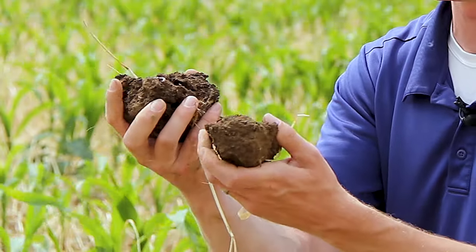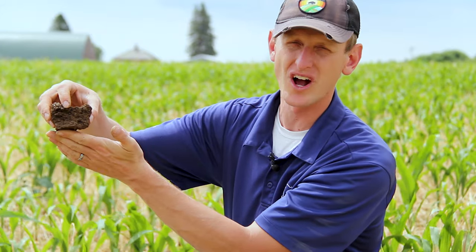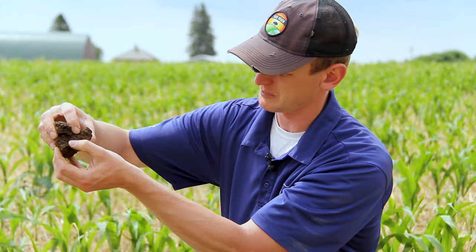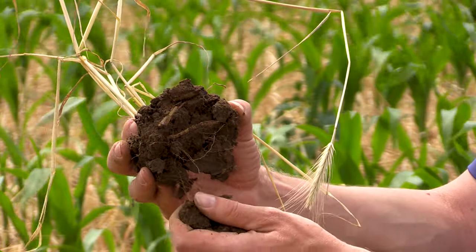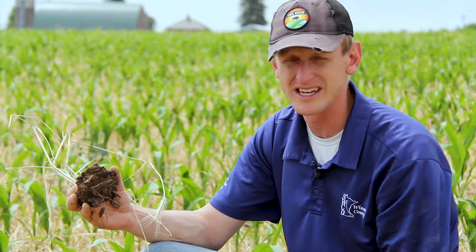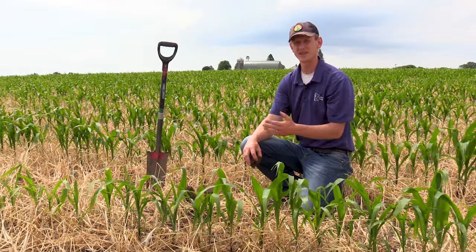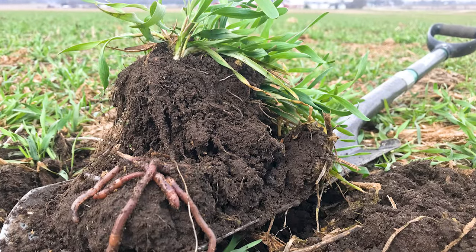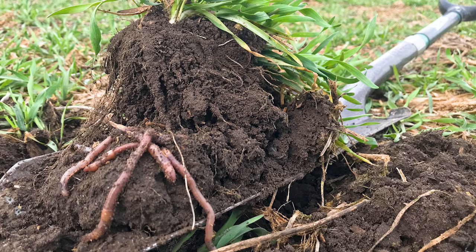This soil is healing. It's still got some blocky structure to it, some platiness from past years of tillage. You can see how it's breaking across those planes as I crush the sample here. We eventually want it to be very crumbly and show aggregate stability — kind of break apart like cottage cheese. But right now, because this farm has had over 50 years of tillage, we're still seeing that in the soil profile, but we're trying to fix that. We're trying to heal it with lots of live, diverse roots in the soil profile communicating with the soil, the microbiology — the underground herd, as we call it.